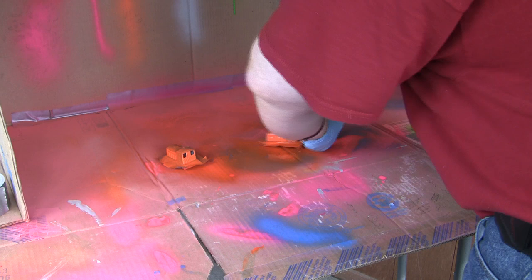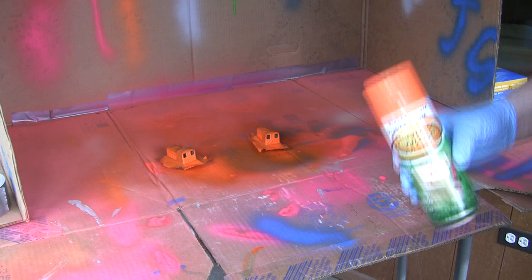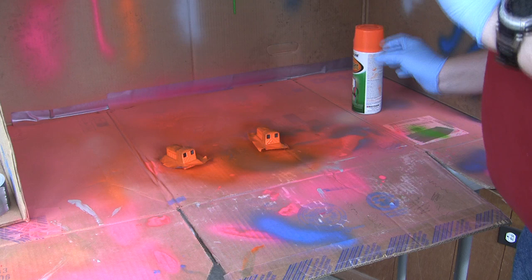So we'll just give it a little more on back there. And I think we're going to call that done for the time being. I'm sure if you can see that or not. Let's set the paint out of the way for right now.